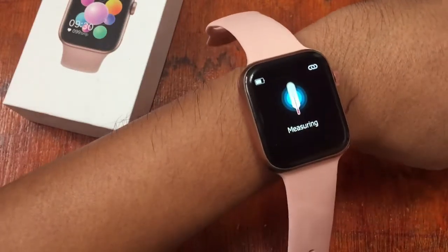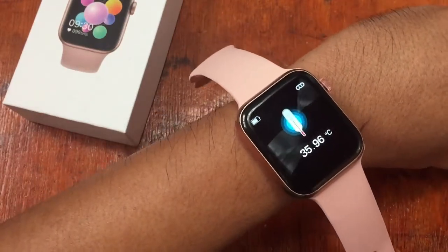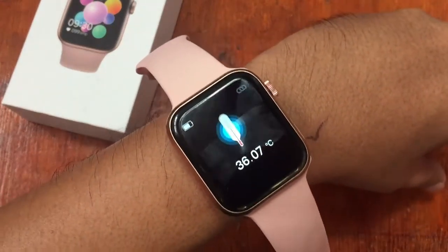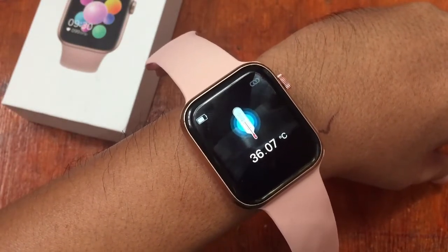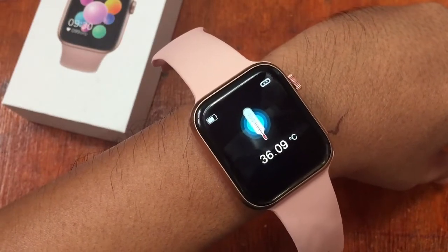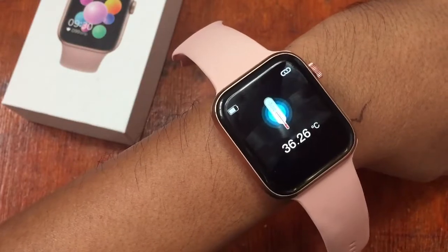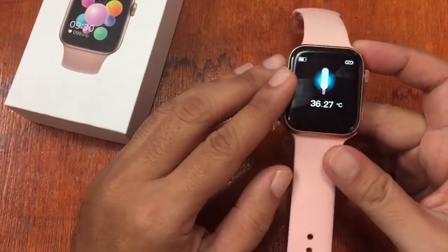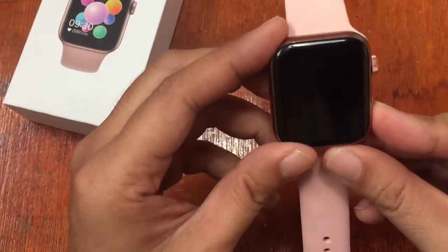We'll show you if it's really measuring. As you can see, it measures my body temperature fast — I have here 36.07 degrees Celsius, and it is increasing. Now 36.26 — is this just a random number, or is it an exact measurement?